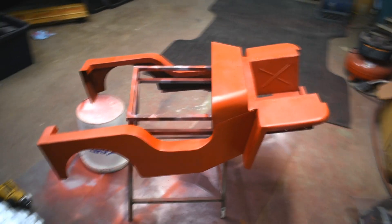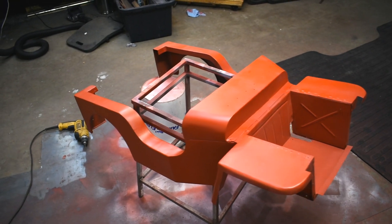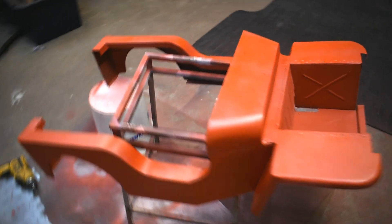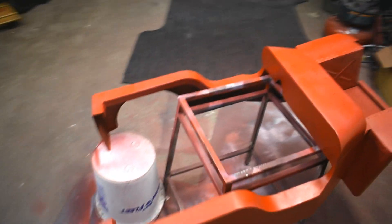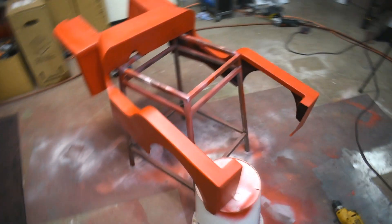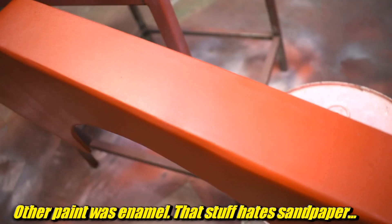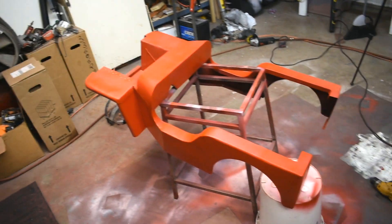And here it is. It might look slightly different than last time because this isn't the paint you saw before. I didn't like the way it came out — it looked kind of terrible, also horrible. So we bought some more paint. It's a different kind — this is lacquer. I really like the way it goes on. It looks real nice, but we ran out of paint.